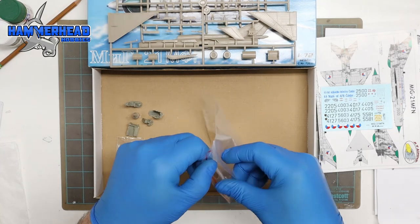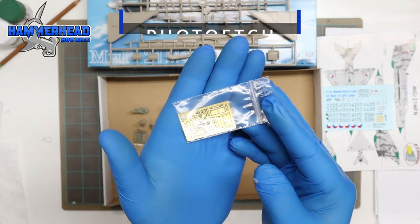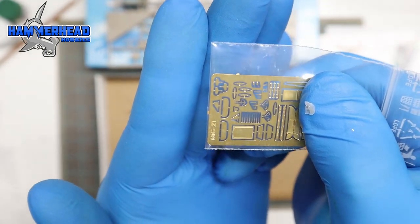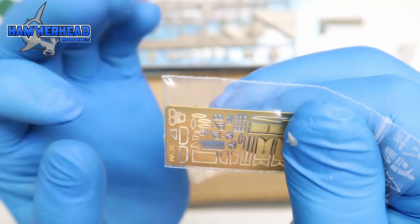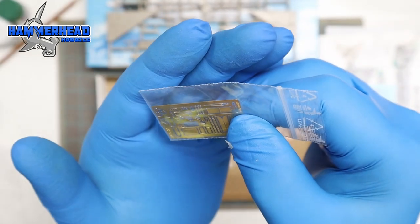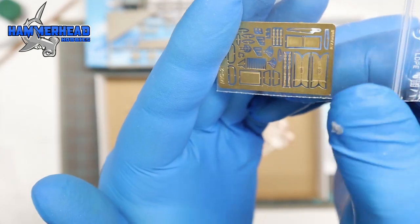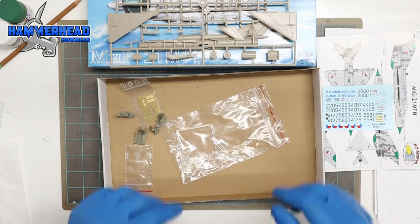Moving on to some other detail pieces — this is what they call photo etching, a thin piece of metal. You can see the detail that goes into these pieces; you can't achieve that level of detail in plastic, only in metal. These pieces are fragile and bendable, and very thin, which makes it look a lot more realistic. You can't use regular glue for metal — you need a different type. Both the photo etched and resin pieces came standard with this model.